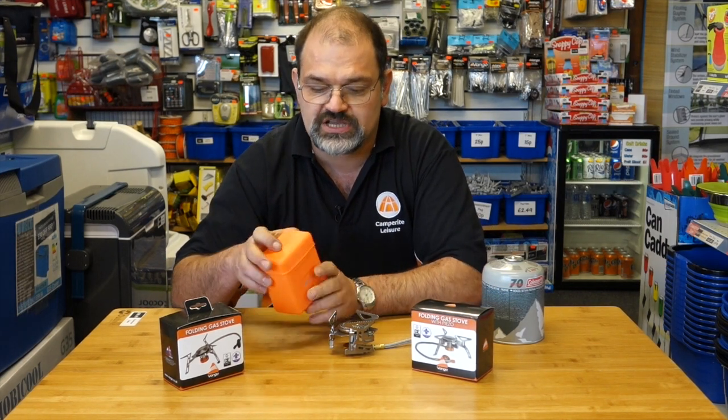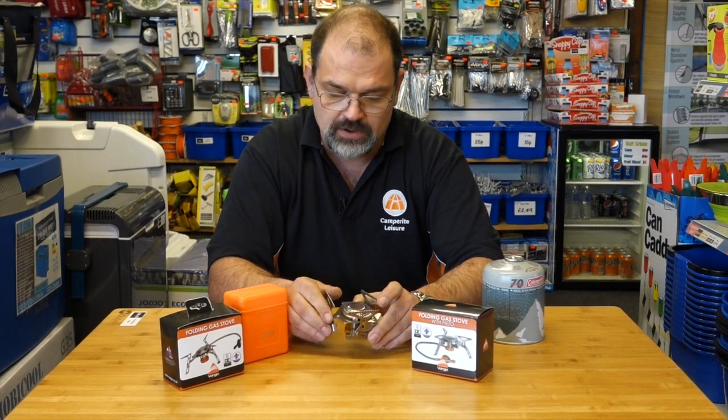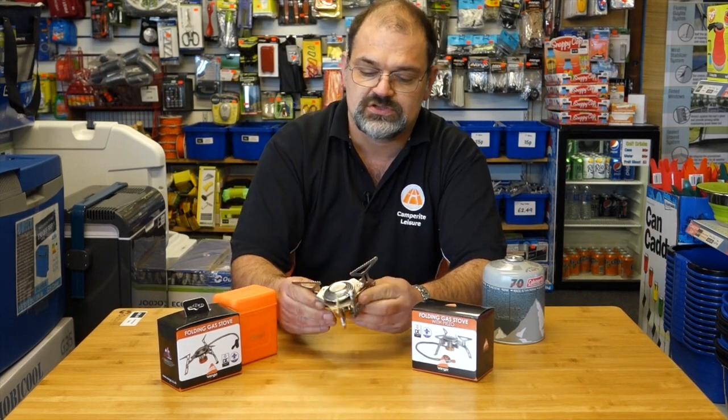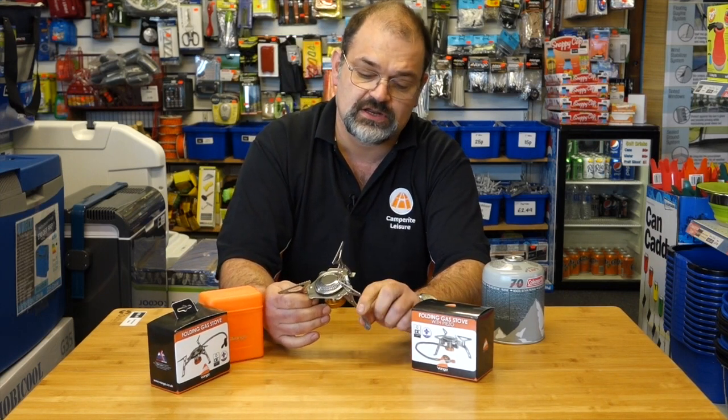They come inside a little storage case, as you can see, to keep them neat and tidy. We've got one here and we're going to open it up — the pan supports open up giving a really wide pan support, and then the legs fold out as well, like so. The one we've got here has the piezo igniter on it.